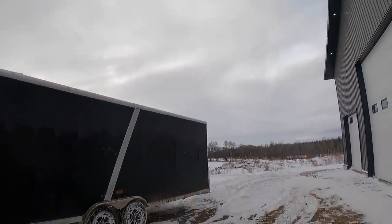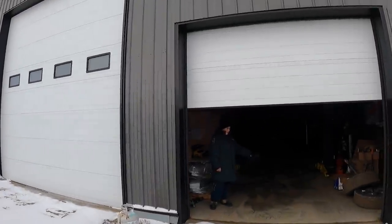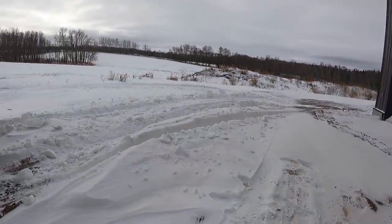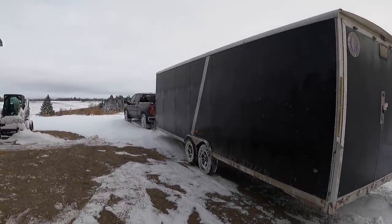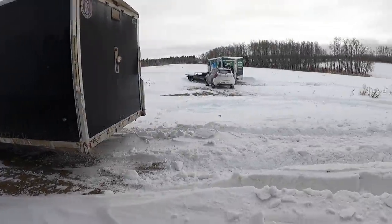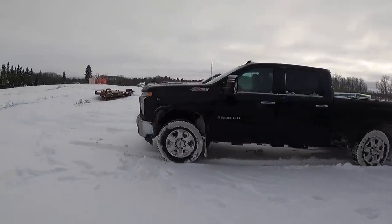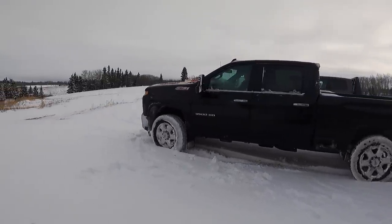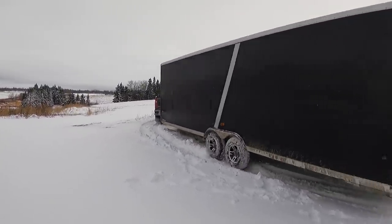Hello, good morning guys! We got our first snowfall of the year — just a few snow banks to deal with. This is awesome. Daryl got here a little early, we're going for a rip today, but he's right in the way. So we've got to get our chains on, get our snow bucket on, and get a couple drifts out of the way. We're gonna put the chubby to the test!